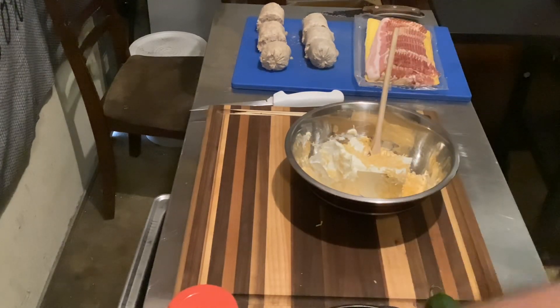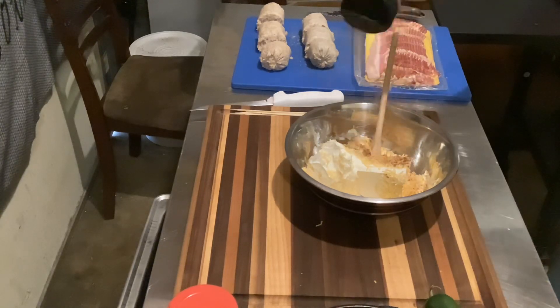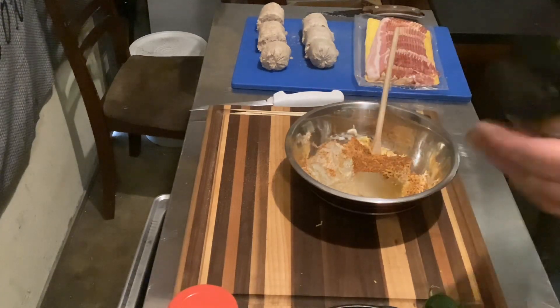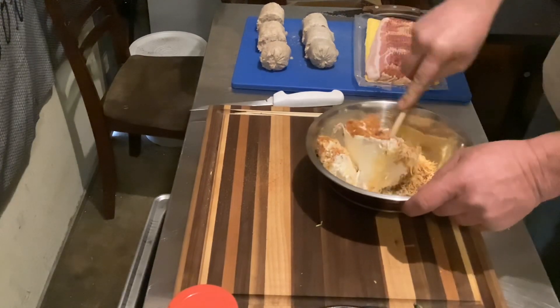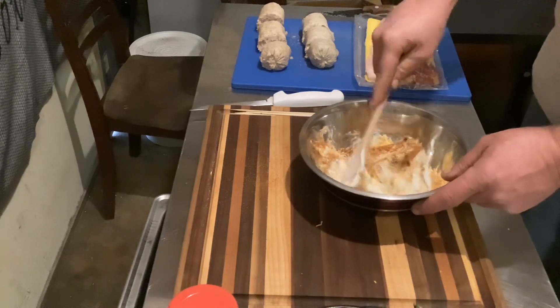I do prefer to shred my own. We are gonna add a good amount, probably two to three tablespoons of Smoke Bomb in here, because we are using it on pork. This is not quite soft enough so we're gonna let this come up a little more.